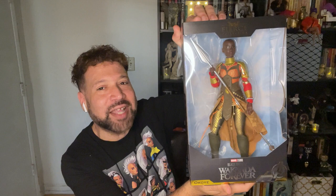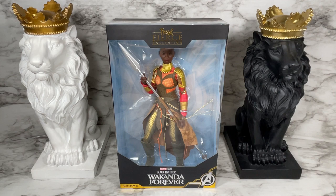Hello and thank you for watching. In this video I'm going to unbox and review Marvel's Black Panther Wakanda Forever Okoye doll. When this doll first came out I looked at her and I wasn't sure if this was the style of doll I wanted to add to my collection. But then a friend of mine got her, took some photos, and I said I think I need to take a closer look. So let's take a closer look together.